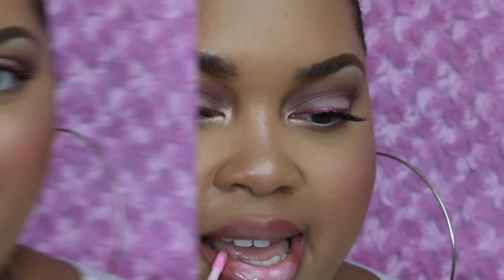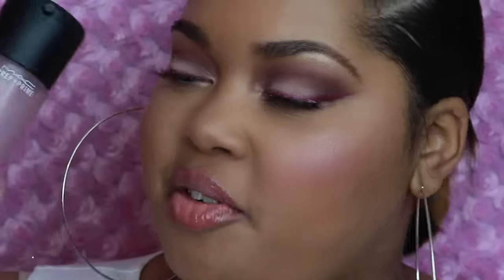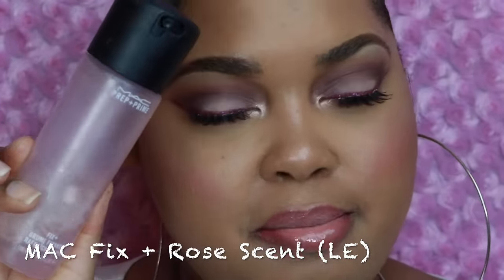Then I'm going to do a gloss in Saint Germain — it sheers out a lot; it looks super bright and opaque but on the lips it's very soft and buildable. The last thing is my Fix+, which is even pink because it's my limited edition rose-scented Fix+ from last year. Thank you so much for tuning in — don't forget to do your self-checks, go to the doctor regularly, give this video a thumbs up, subscribe, and leave me a comment. I'll see you in my next video — smooches, bye!